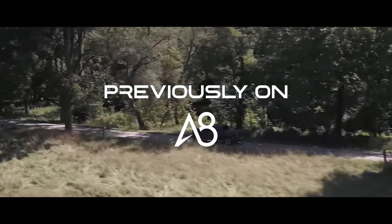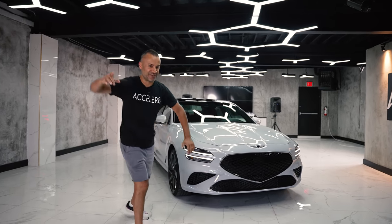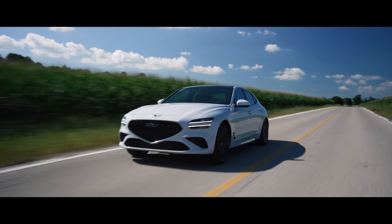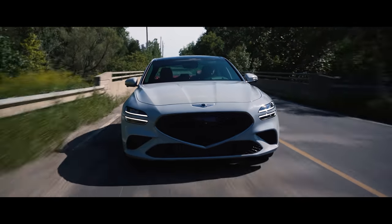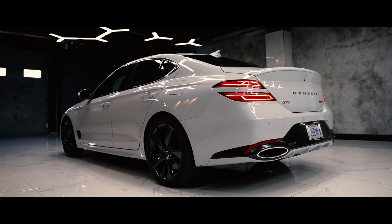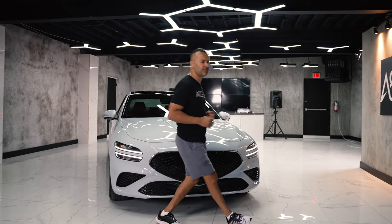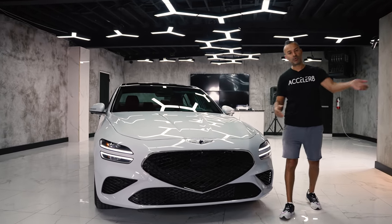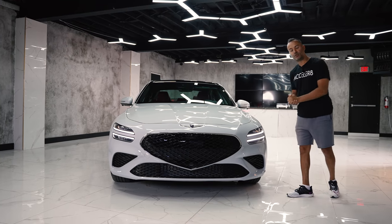Previously on Accelerate, we reviewed the 2021 Ram TRX, but today we've got the 2022 Genesis G70. I'm excited to review another Genesis because this Genesis in particular is the white-collar version of the Stinger. We reviewed the 2021 Stinger and then the facelifted 2022 Stinger, and this is the facelifted 2022 Genesis G70.